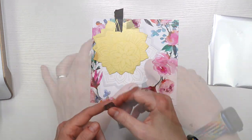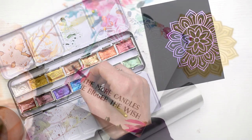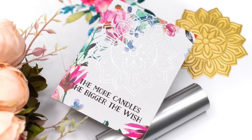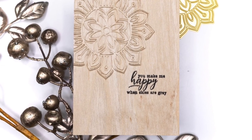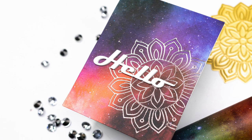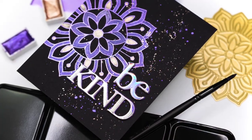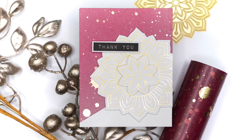Do you need some ideas for using Altenew's brand new hot foil plates? In today's stylish card making techniques video, I'm going to show you five different ways to use the exact same hot foiling plate and hopefully give you some ideas and inspiration on how you can use that brand new product range that Altenew has released. So let's get started.